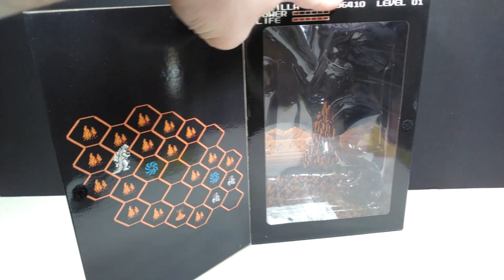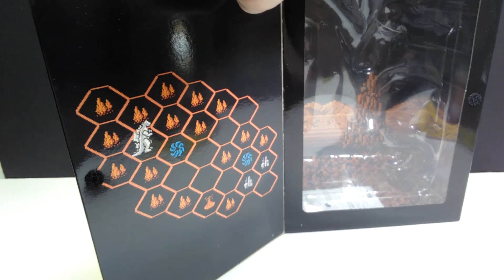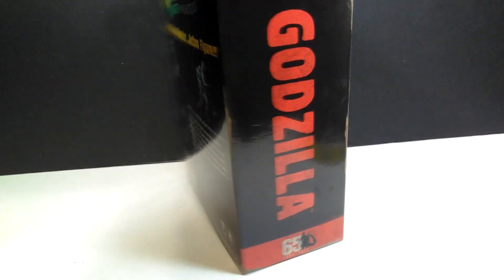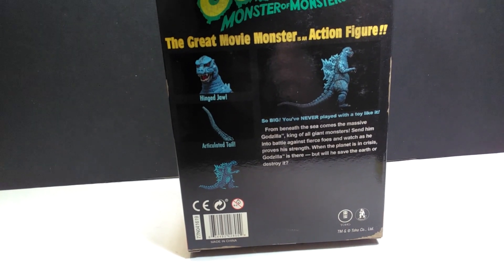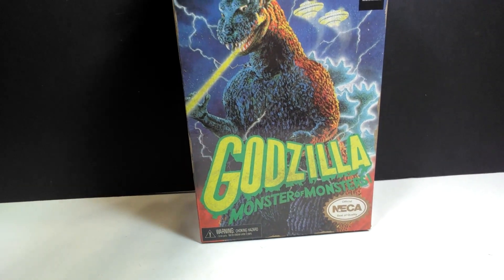I already took it out of the packaging because I'm impatient, but you can see the background sports that image of the game itself, as does this over on the side. Anyone who's played that game will get a giant rush of nostalgia when they open it up. On the side you've got the Godzilla logo, and the back sports some really cool images of the figure itself. Really awesome box — absolutely love it.